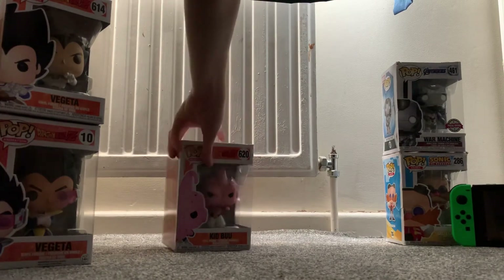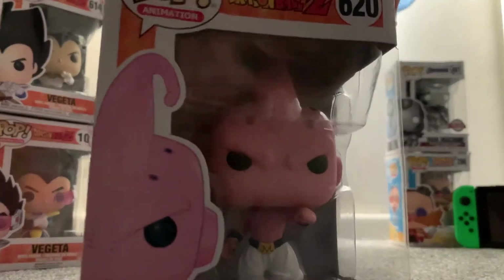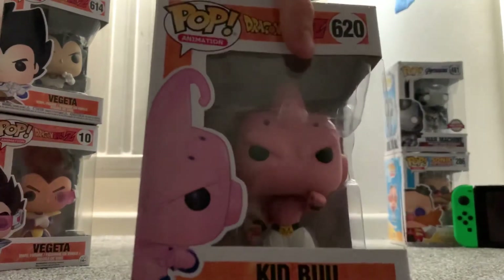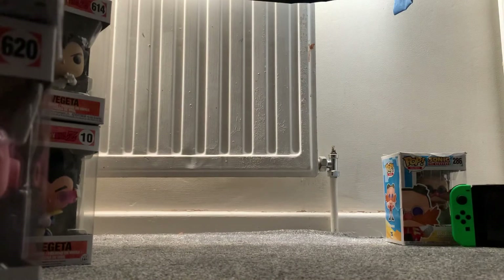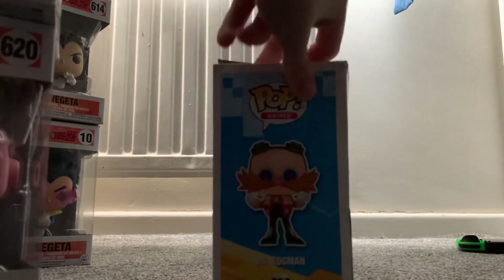Let's move on to Kid Buu — I really like this one personally, it's really cool. His head is very big compared to his body. That reminds me of War Machine a little bit. This is the ninja one — pretty cool, special edition. And last but certainly not least, Dr. Eggman from Sonic the Hedgehog.